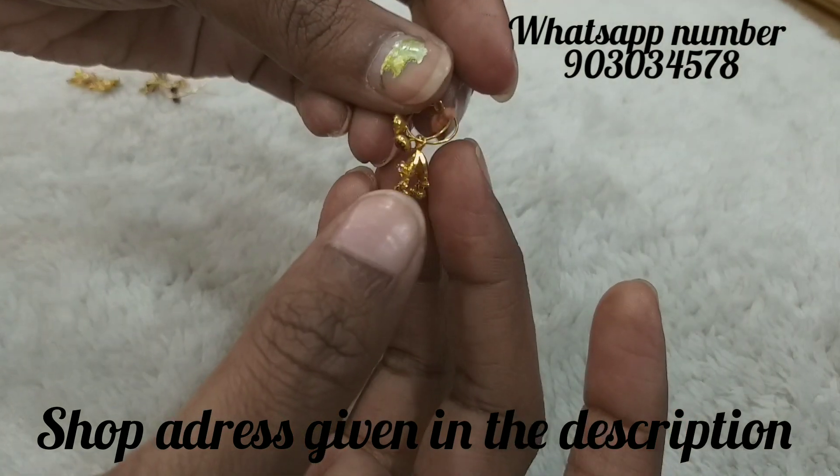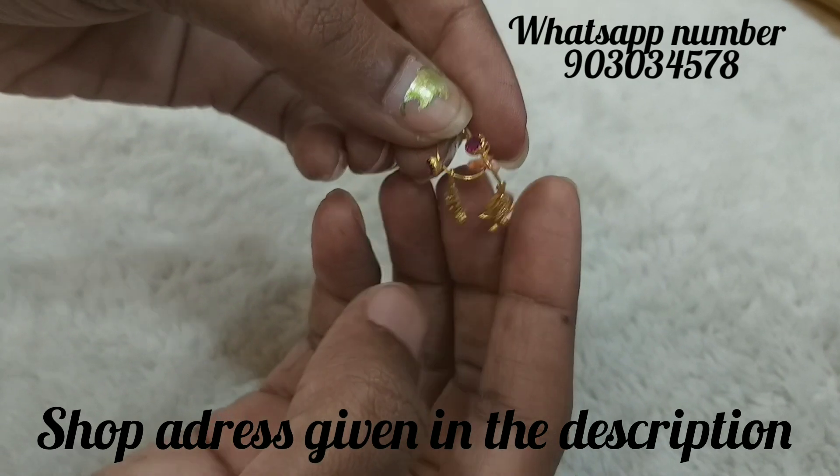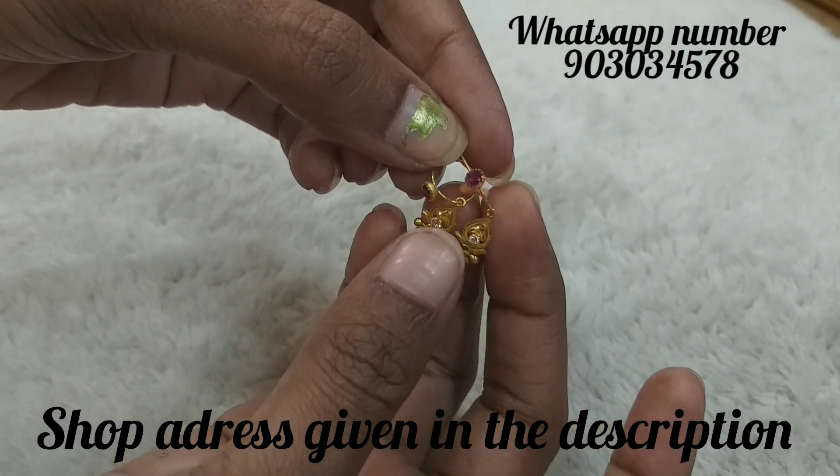We will also use silver ornaments. If you have any inquiries, you can use the WhatsApp number shown and contact us.